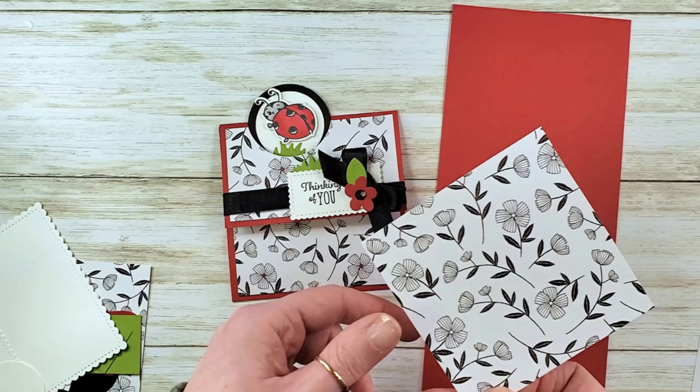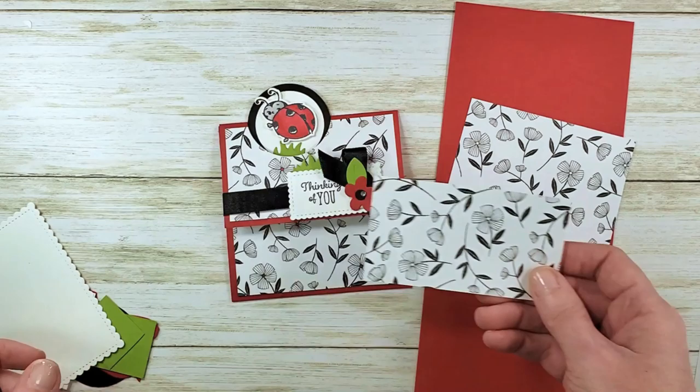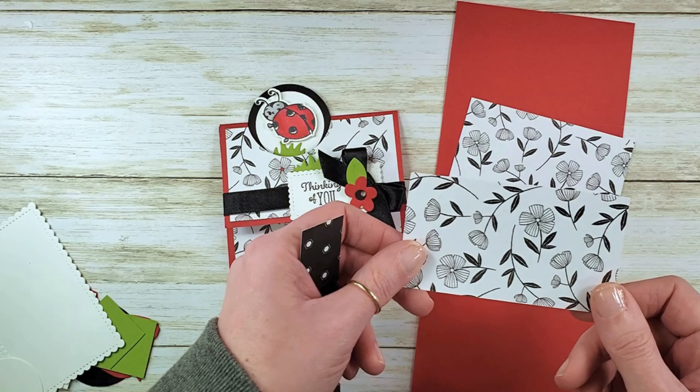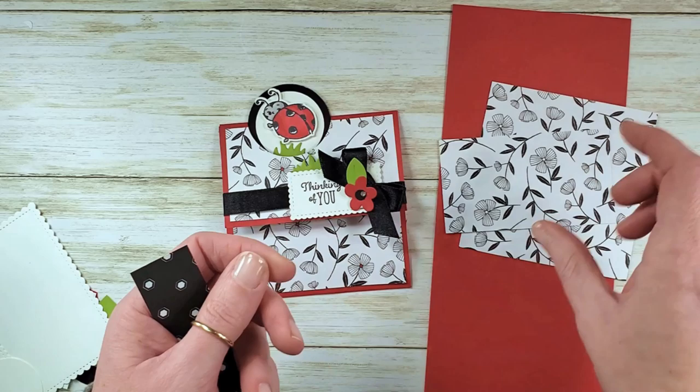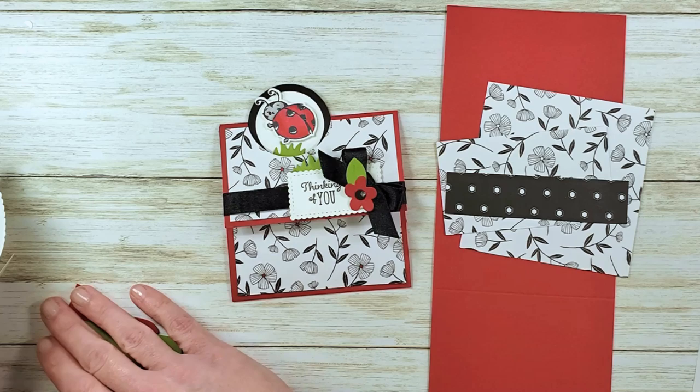Our designer series papers are from the Honeybee Collection. This is a new Celebration paper you can't buy, but you can earn it for free with a fifty dollar order. We've got two pieces of Golden Honey Specialty Designer Series Paper in a black and white floral pattern with a gorgeous gold stitch on the back. The pieces are four by two and a quarter, and four by four. We've also got a pretty piece with a little hexagon pattern — it's got bees on the back and hives.